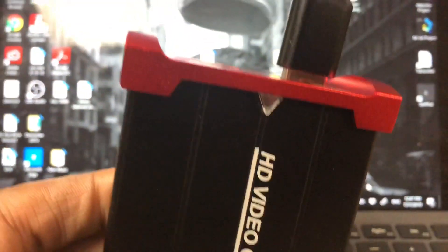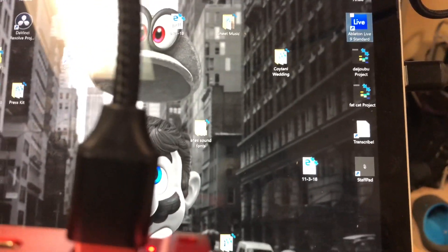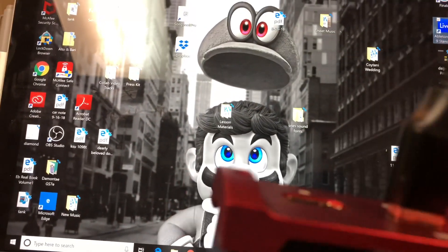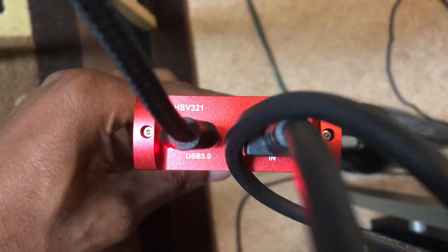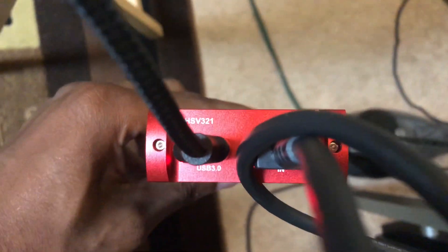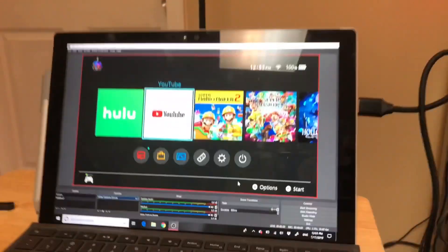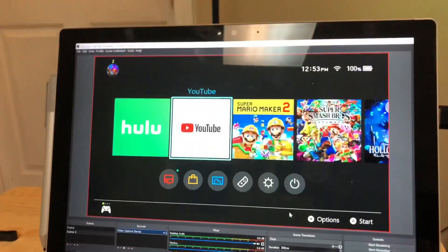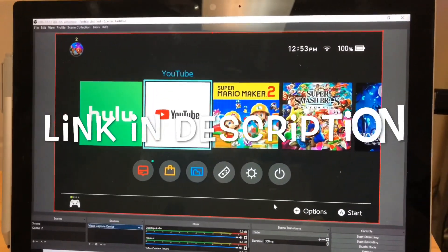At this point I connected the capture card to the computer via a USB cable. And now I'm gonna insert the HDMI cables. What I did is I connected the in to my Nintendo Switch, and then the out to the television, and it is displaying the same screen. The software that I'm using for the capture device is OBS — you can actually download it for free.